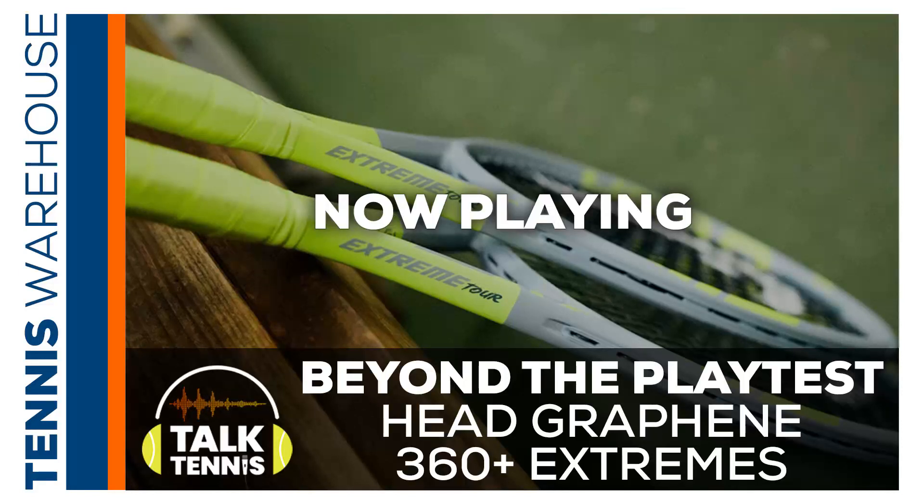Hello, Talk Tennis listeners. Today we have another Beyond the Playtest episode, and this time we're talking to our playtesters in California and Georgia, getting all their thoughts on the brand new Head Graphene 360 Plus Extreme Rackets, specifically the MP and Tour models. So let's go chat with some of our playtesters.